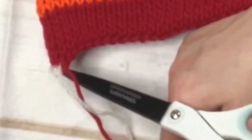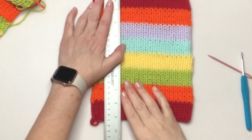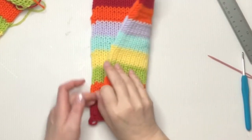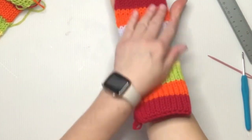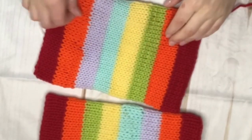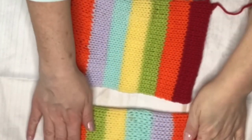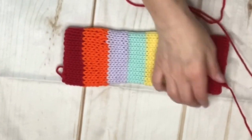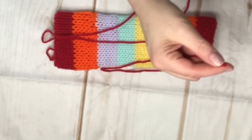Measuring these again — you can add more rows or take away rows depending on how long you want this. It's about seven inches by nine inches. What you're going to do is take your tube, fold it in half so you can see the length of how long this would be on your arm from the forearm to about midway in your fingers. Fold your tube in half and take the long end, putting it on a darning needle.